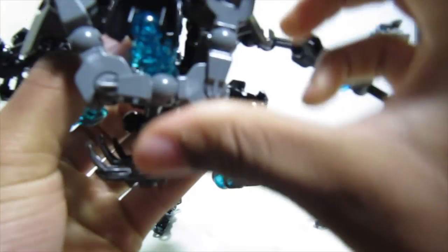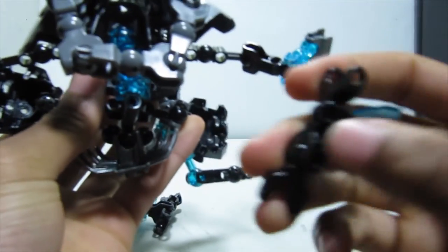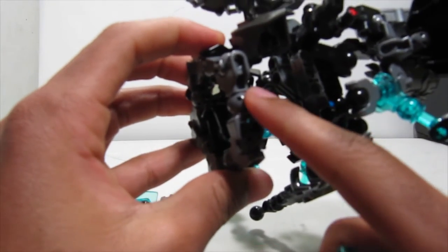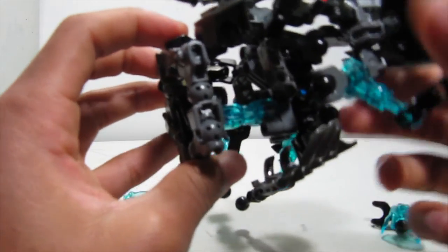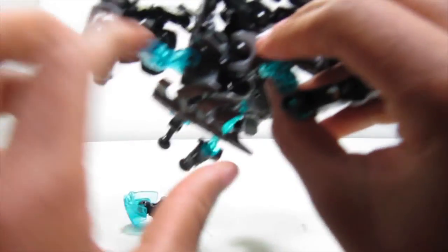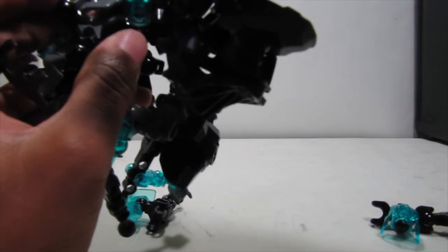Put this face over the eye so that the eye is looking through it. We'll fiddle with everything once the rest is attached. These side pieces go on either side — they attach to the smaller torso on these ball joints back here, not to the larger torso. Go ahead and move those over.